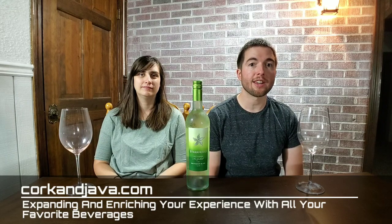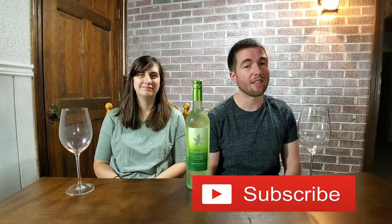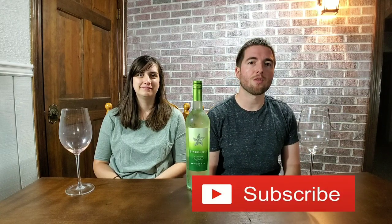On this channel, we like to expand and enrich your experience with all of your favorite beverages. So if that sounds interesting to you, consider hitting that subscribe button below and that little bell, so you're notified when future videos come out.